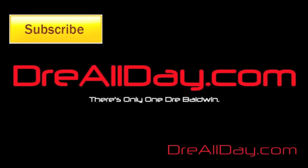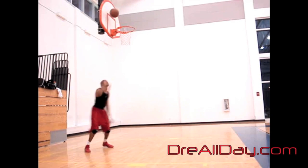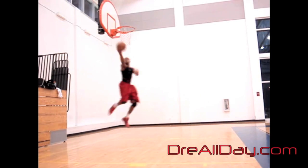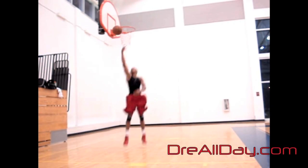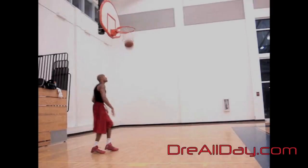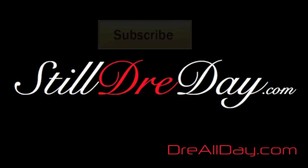StayAllDay.com. Actually, hold on. Let's see. Dre's got the ball — let's see what he does here. Okay, he's fucking cooking here.